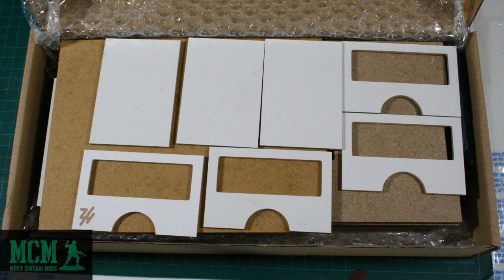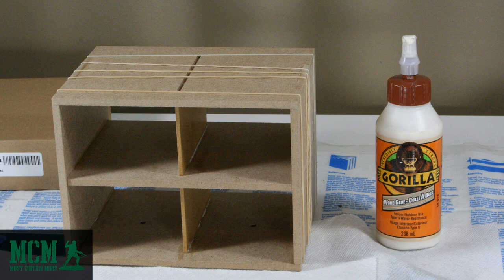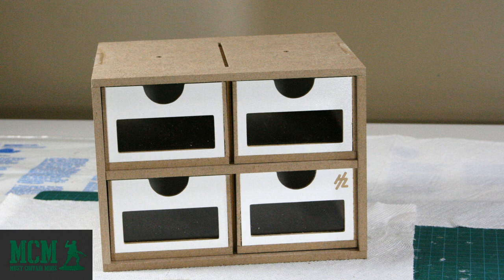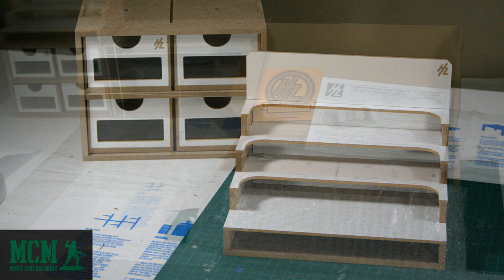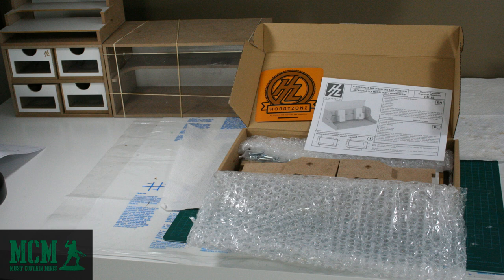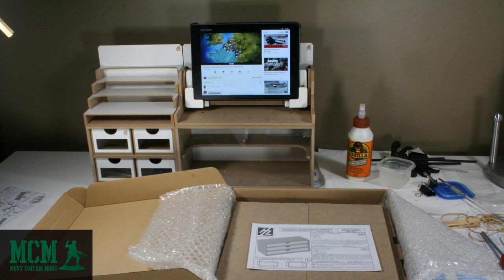All you have to do is glue them together. I use wood glue with a paintbrush to control exactly where the glue goes. Once finished you have a module full of appealing looking drawers. I put together a paint module to go above those drawers. The iPad holder is a module that Mrs. Must Contain Minis suggested to me — I was going to ask for another paint rack. This thing is very convenient. It holds my iPad firmly above my painting area so that I can watch YouTube videos while I build and paint miniatures.